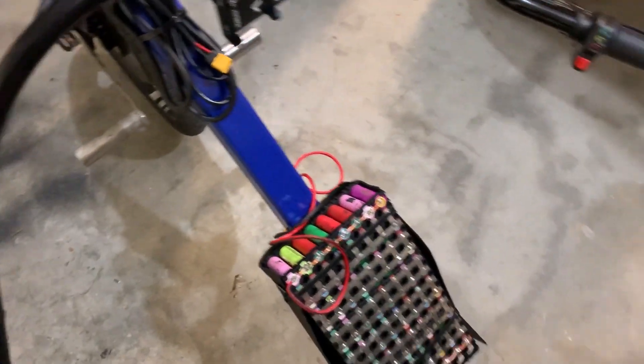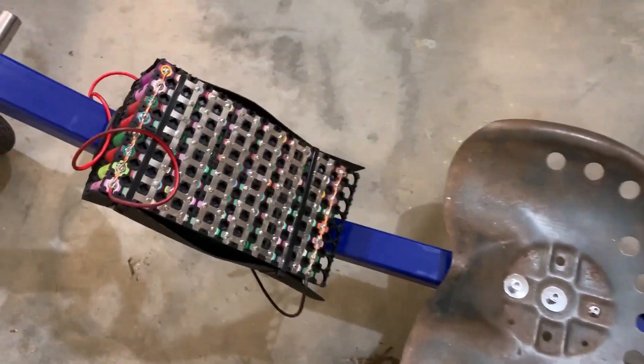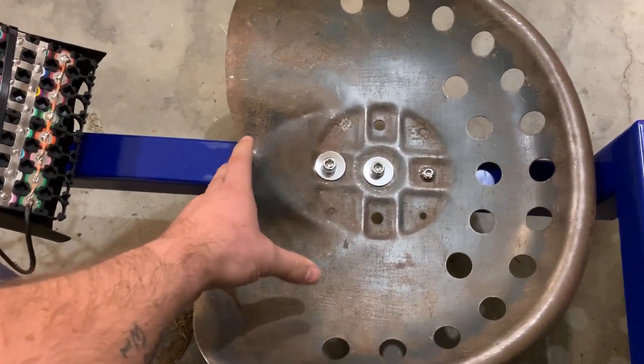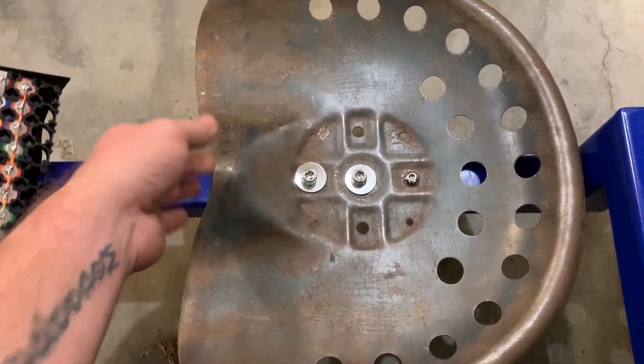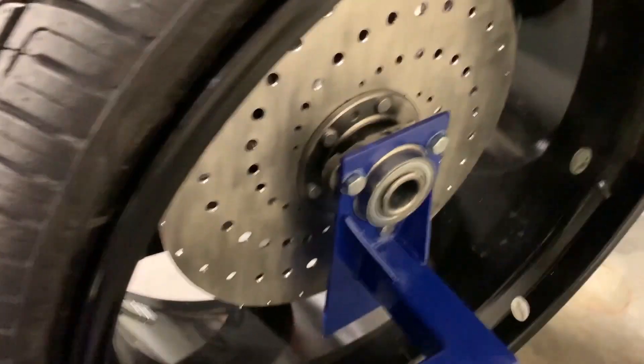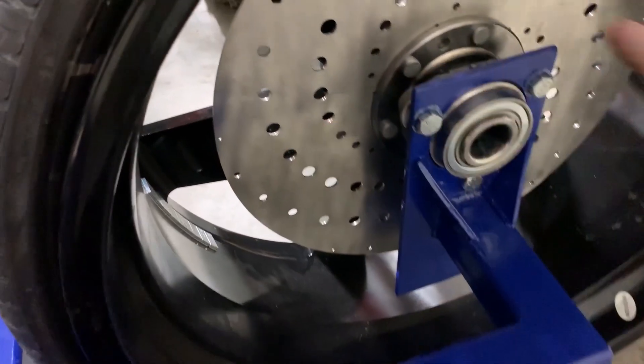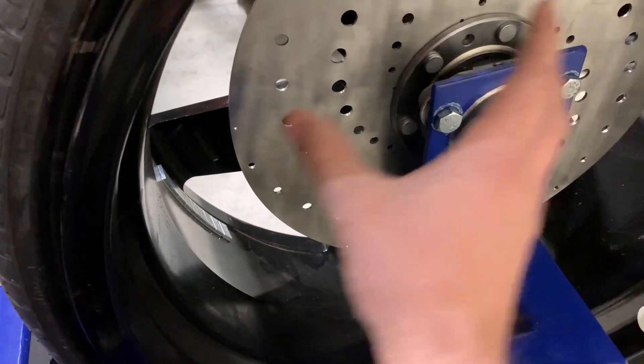The battery pack — this is not my finished version, but it will eventually either be set into the frame beneath the seat or, as originally planned, be turned and set upright on the front or back side of the wheel.